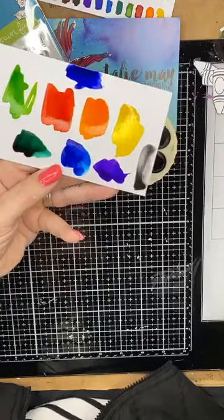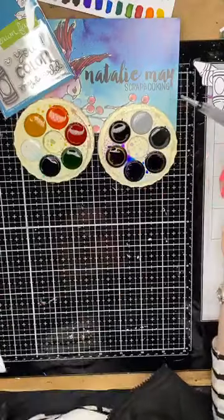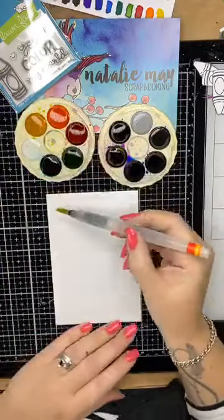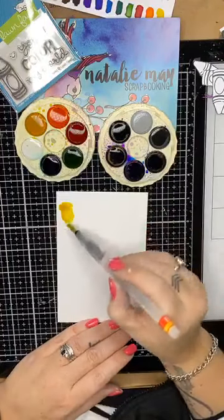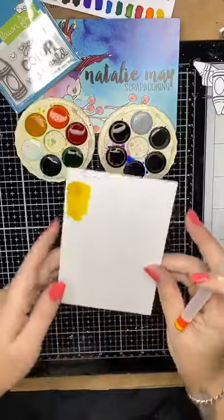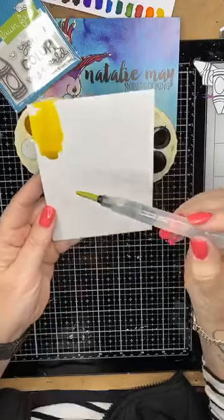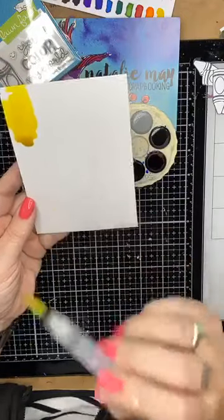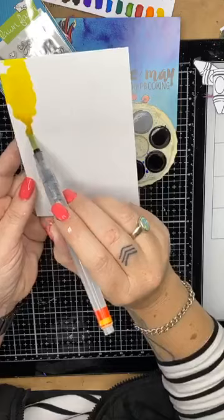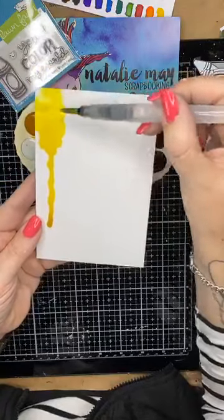I'm going to do a vertical card and start with my yellow — just getting a nice little swish up here, like so, and dipping it straight back into the water. I want to give it a little bit of a drip — beautiful, look at that! I'm just going to go up the top, take it off the page. The cool thing about watercolor paper is the water only goes where you want it to. I've got a bit of a drip and I just need to guide it down just a fraction, like so.